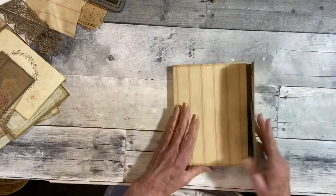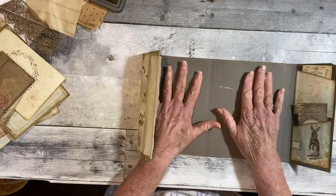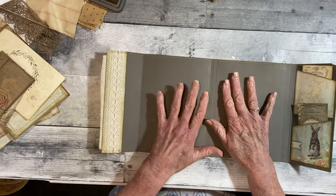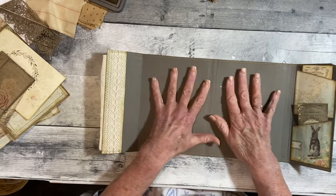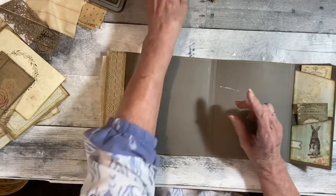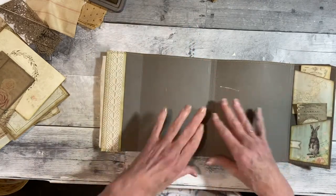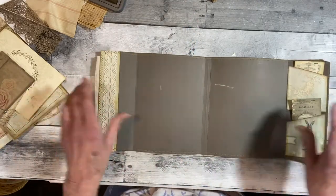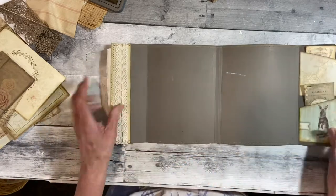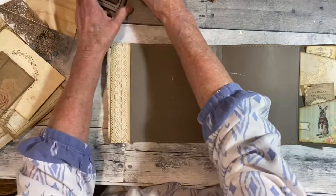When I took off the fusible web, I didn't realize it wasn't going to be white anymore — it would be clear. So I had to paint all the inside with a gesso white paint. So that's going to be covered, but I thought I wasn't going to get it on anything that I did.